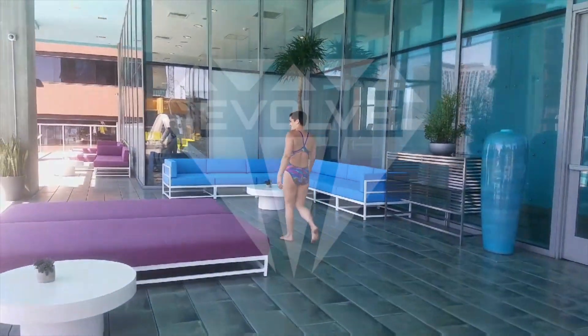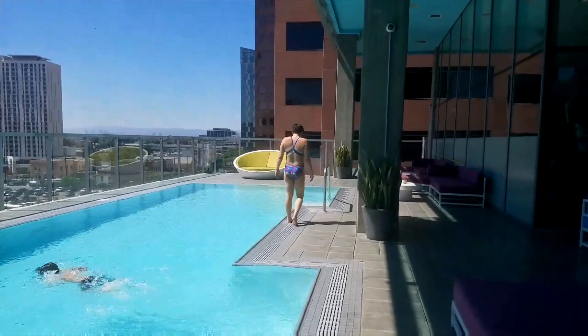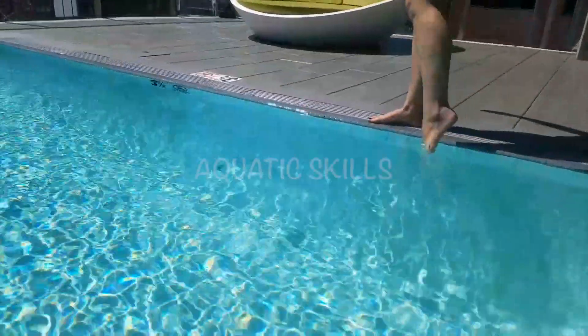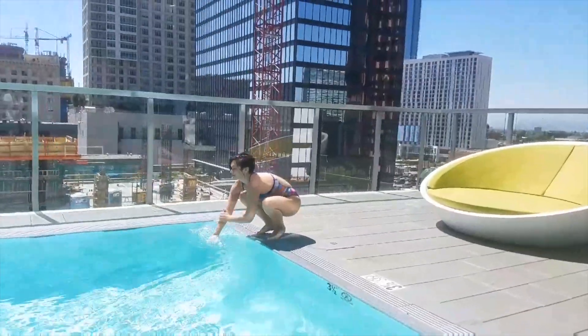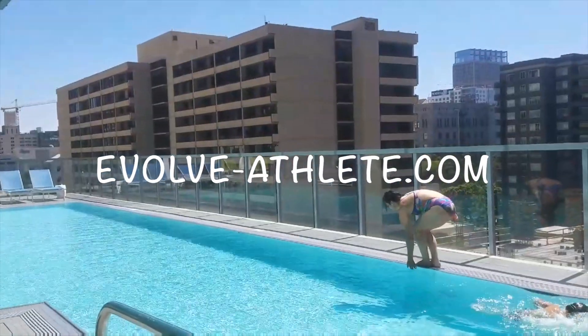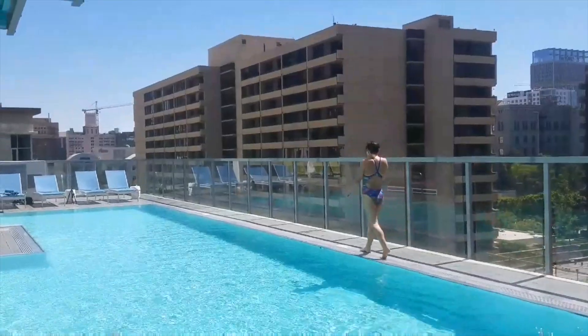Hey everyone, Coach Megan Williams here. Thank you for joining me at Evolve, where my goal is to promote water safety. I created this channel to share my knowledge of aquatics in hopes to produce confident swimmers, not just in Los Angeles but worldwide. Be sure to check out my website at evolve-athlete.com to schedule your training today. I hope you enjoy this video.